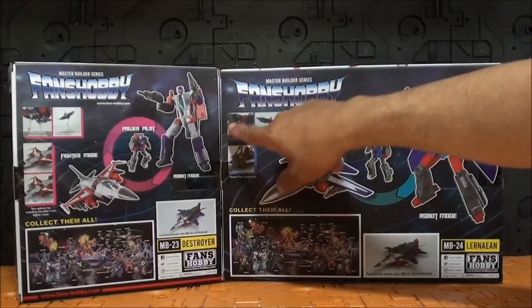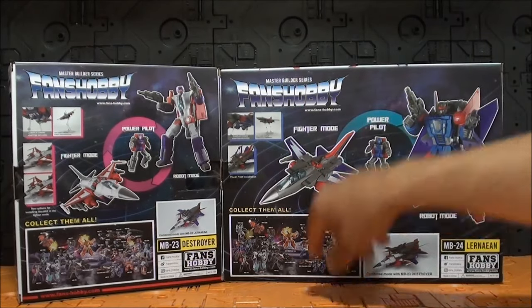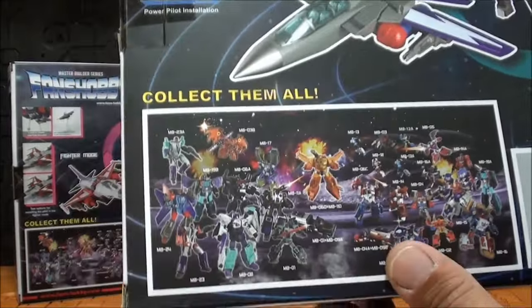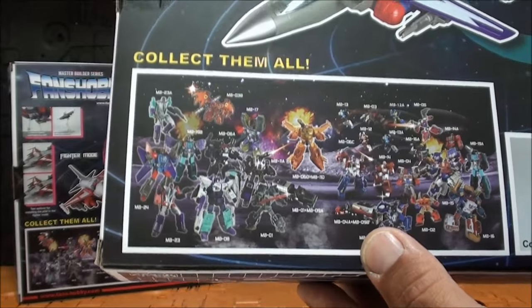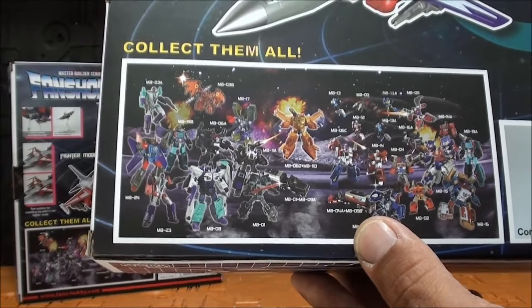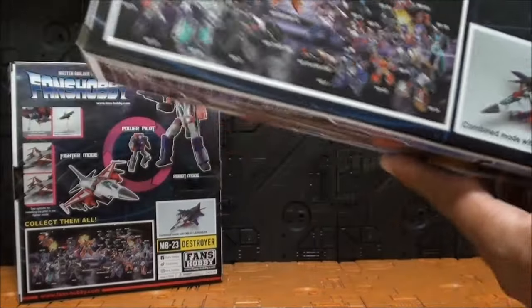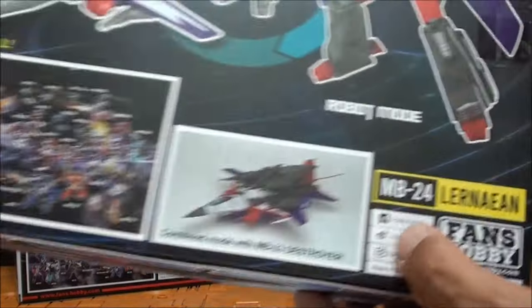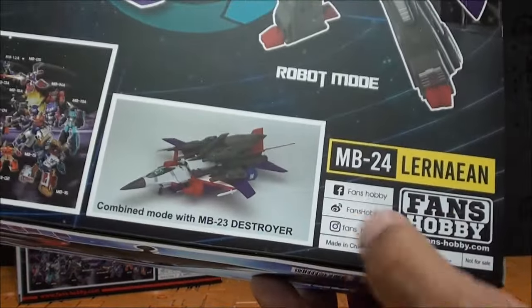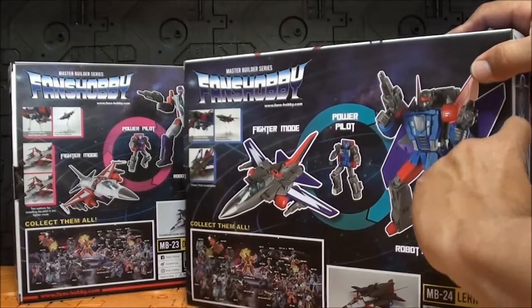En la parte trasera hay esta espiral donde nos enseña del modo fighter al modo robot, y el Power Pilot en el medio, igual que pasaba con Buster. También explica cómo conectar los displays para poder ponerlos volando, y aquí las figuras que han ido saliendo de Fans Hobby. Tengo que reconocer que las tengo todas prácticamente, quitando los Nemesis o algún repintado. Y aquí cómo se combina con el MB-23 para hacer ese Super Jet Darwin.